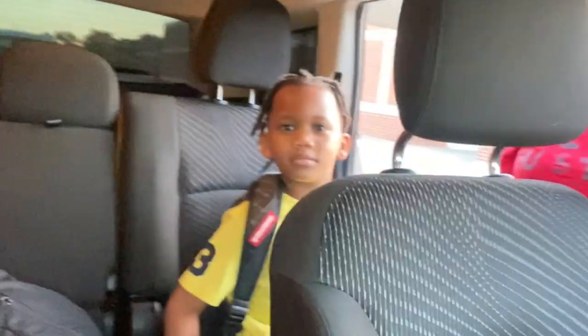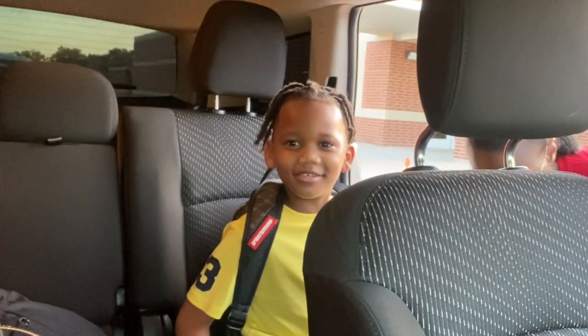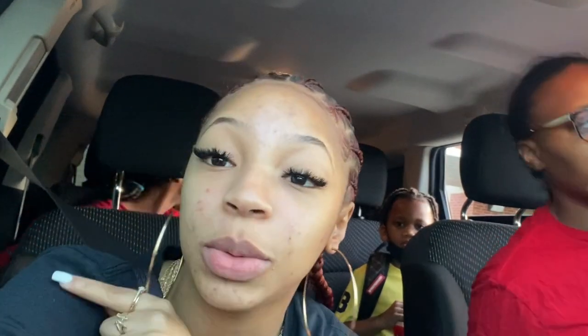We're all dressed and heading out. This is my sibling Nene who has to go to practice, and we're waiting on the school to come get the little one out of the car because he's too young to sit outside by himself. We're dropping Nene off next, then me. This isn't their first day — they've been in school for about two weeks — but it is my first day.